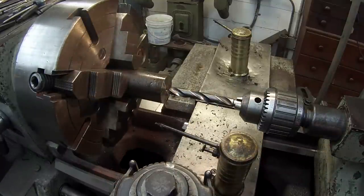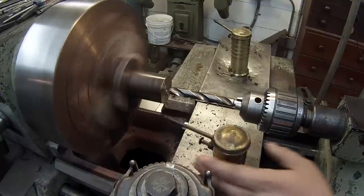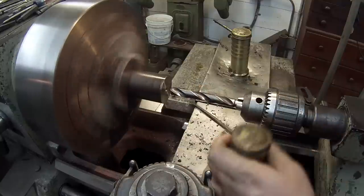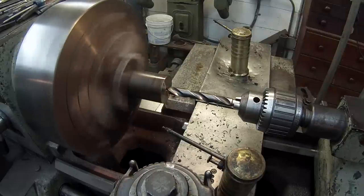The tap drill should be 15 millimeter because we're doing an M16 by 1.0. I don't have a 15 — my sets only go up to 13 — so I'm using a 19/32nds drill bit, which comes out to about 0.593 on diameter. It's one of the used ones I already had.